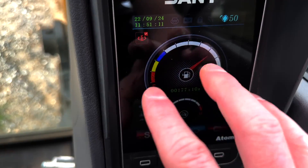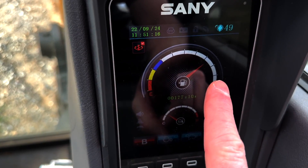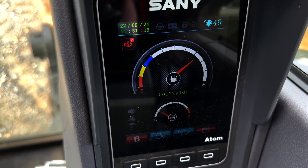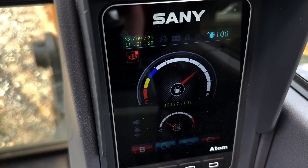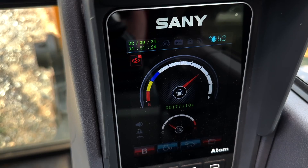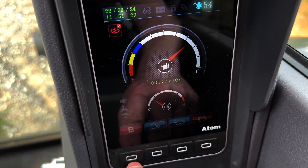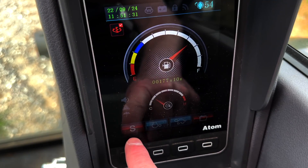It's all the way back down to idle. If I change this to breaker mode, it goes up to around 80% — and no matter what I do with the throttle selector, it does not change at all. So just keep that in mind if you get your machine and can't figure out what's going on — that's typically what it is. We're going to go back to standard.